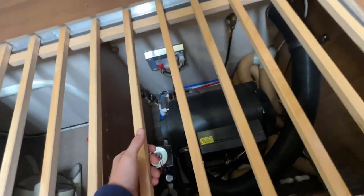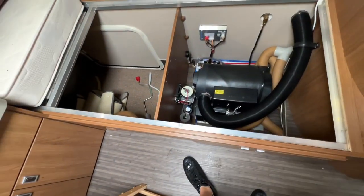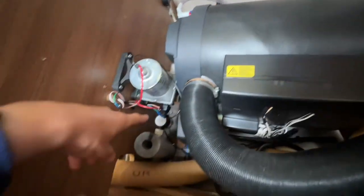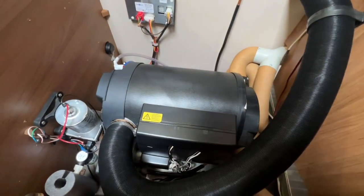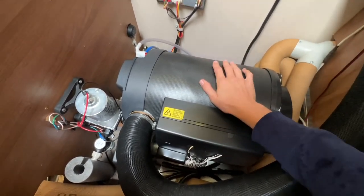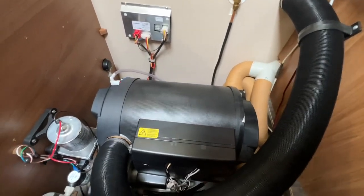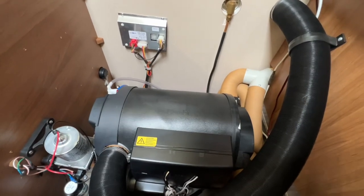At the back of the van — remove the mattress and lift this slatted board — underneath you've got the location of your boiler, and also your water pump with a little filter on it. In winter when winterizing it's very important that you drain the water out of here, as water could freeze in very cold temperatures. I always start from outside: open the fresh tap and waste tap outside and make sure all the water is out, leaving the taps open. Come inside, put the lights on, but don't turn the pump on.